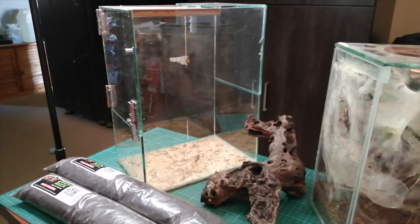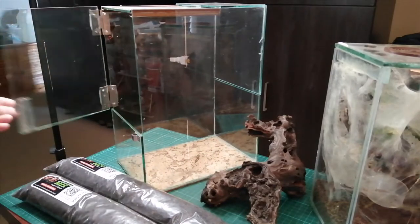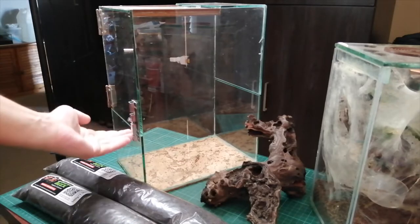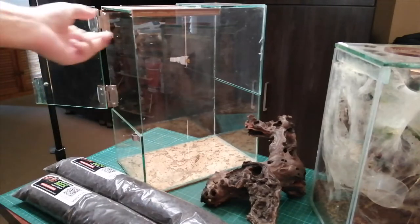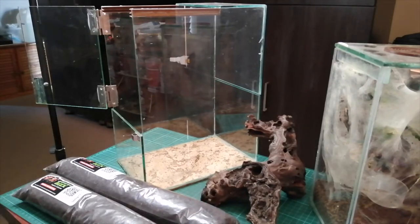I'll be using one of my own custom enclosures — this is an enclosure I designed way back in the day. It's basically just a swinging open door with a latch, a gap over here, a gap at the back for aeration, and this lid slides in and out with another gap at the top. So this is a very well ventilated enclosure, especially for Avic, Caribena, Iridopelma species, and so on.